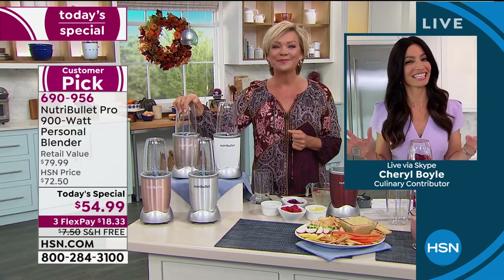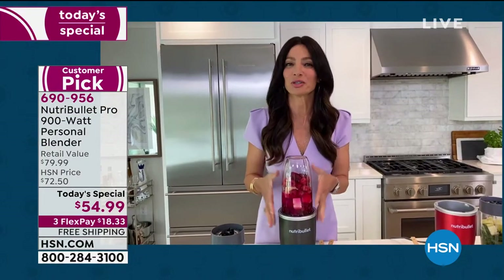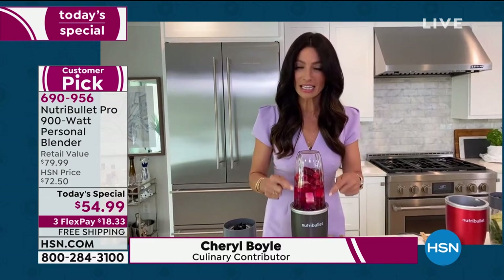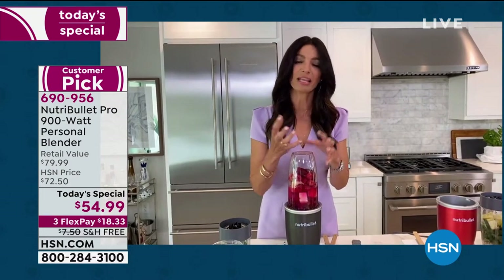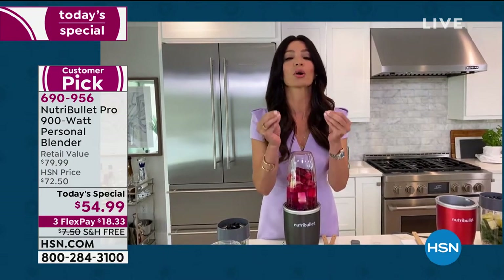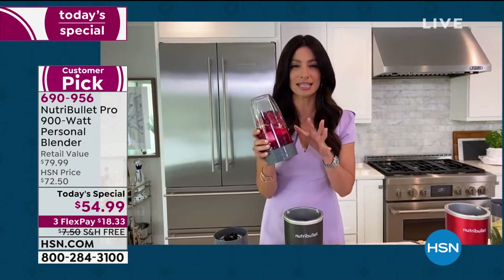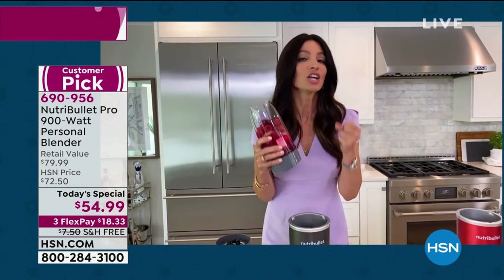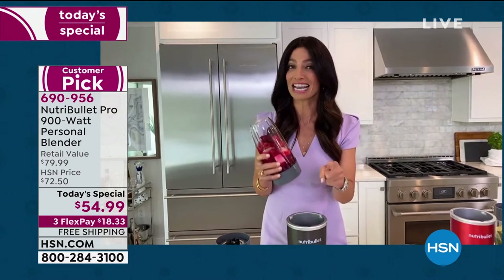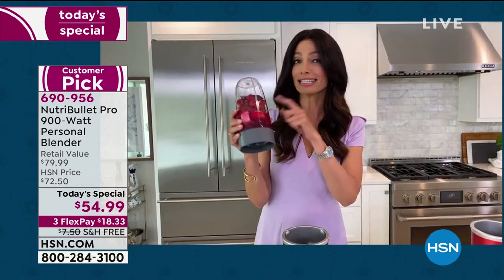Cheryl Boyle joins us on Skype. There's no better time than the present to invest in your health — what a better way than with the Nutribullet Pro 900. The 900 watts, the cyclonic action, the extractor blade — we are the leaders in nutrient extraction because we're going to transform all of these fabulous fruits and vegetables and nuts and seeds into silky, nutritious, and delicious drinks. If I'm going to ask people to make a healthy choice, it's got to taste fantastic. So I like to hide beets — this is one of my favorites.